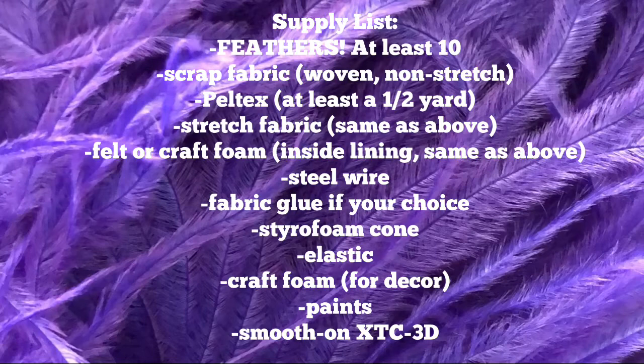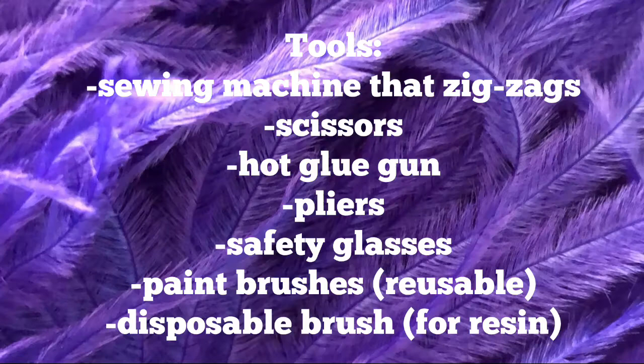Now coming up here in just a sec is a supply list. Please screenshot this or pause the video and write all this down. I will also include it in the blog post below so that you can make sure you have everything that you need.